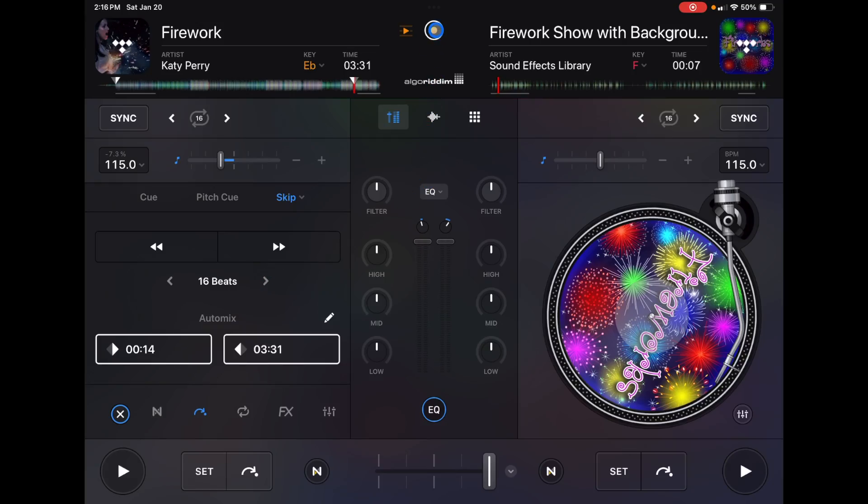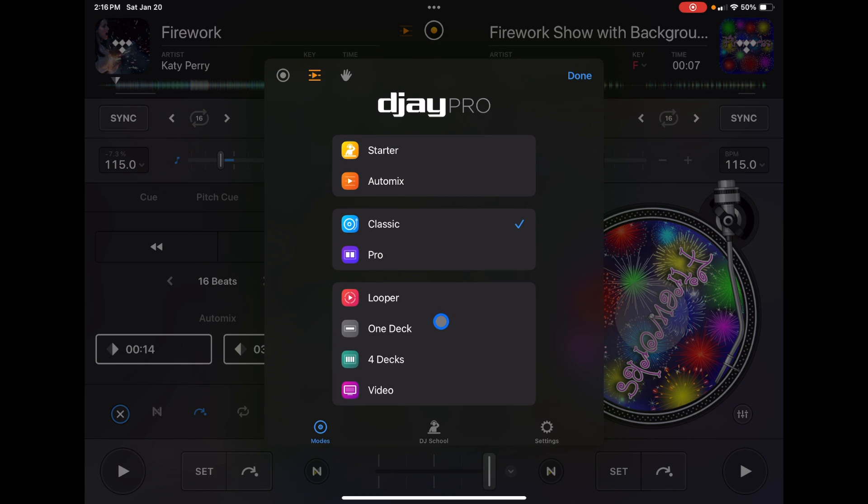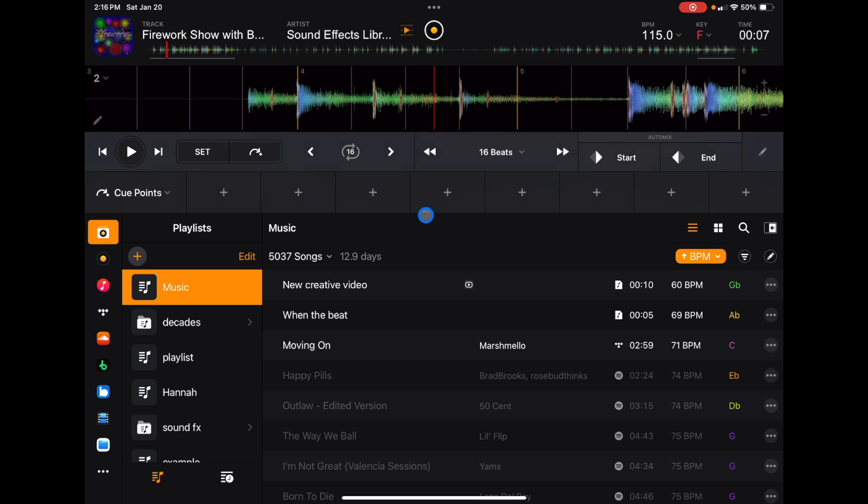Finally, if you go to One Deck Mode — which is new with the update — you'll find the auto mix start and auto mix stop settings right there as well. One Deck Mode is great for preparing your tracks, and it's a nice addition that they included the AutoMix feature there too. If you want to learn more about One Deck Mode, check out the linked video.